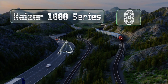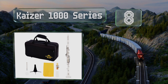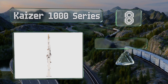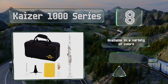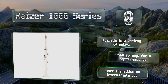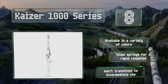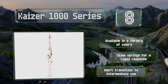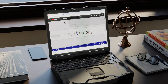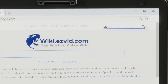Coming in at number 8, in addition to a low-maintenance design with a metal-reinforced bell for withstanding use at the beginner's level, the Kaiser 1000 Series offers a lifetime warranty that includes free parts replacements, making it a worthy choice for the unintentionally rough. It's available in a variety of colors, all with steel springs for a rapid response. However, it won't transition to intermediate use.